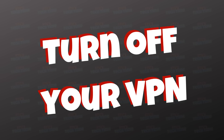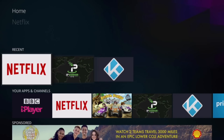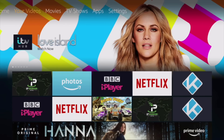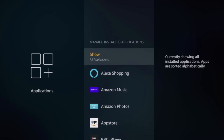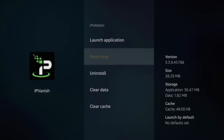Tip number one: turn off your VPN. You don't always need your VPN on all the time. If you use IP Vanish, once you turn it on on a Fire Stick, it will stay on until you turn it off. So if you're playing a game, for example, you don't need a VPN — it's going to slow down your Fire Stick, use processing power, and affect performance. So if you don't need it, turn it off.